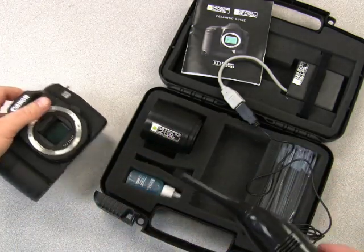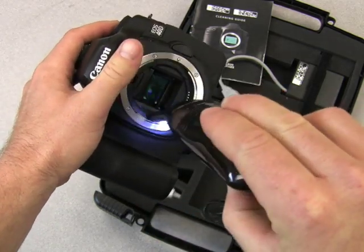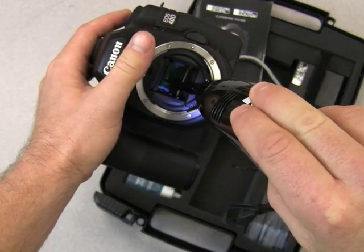First thing you do is clean in and around the camera bezel here, and any parts of the chamber as well. Then you work your way on down right onto the sensor, cleaning the spots where you located the dust.